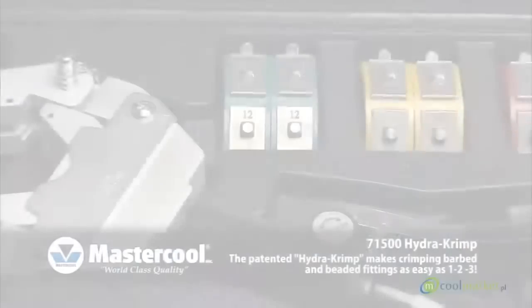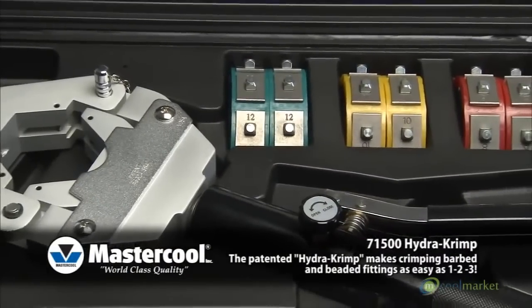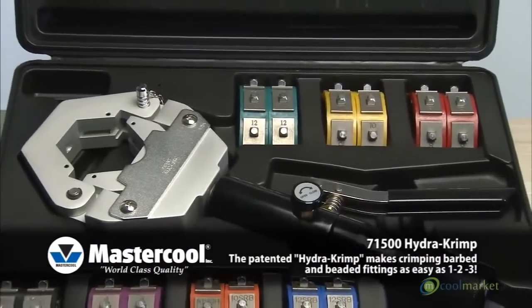71500 Hydro Crimp. The patented Hydro Crimp makes crimping barbed and beaded fittings as easy as 1, 2, 3.